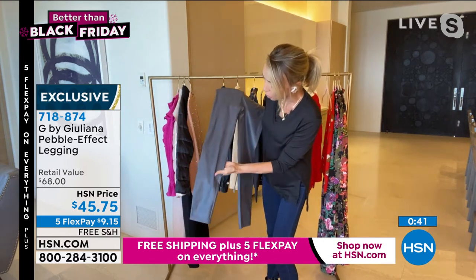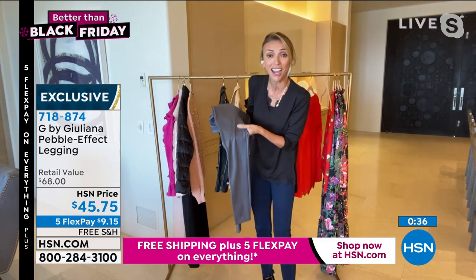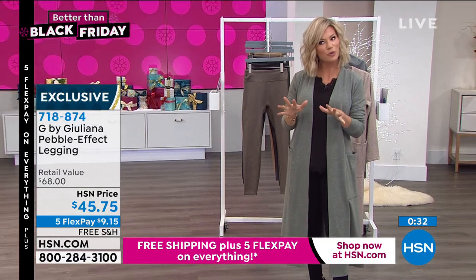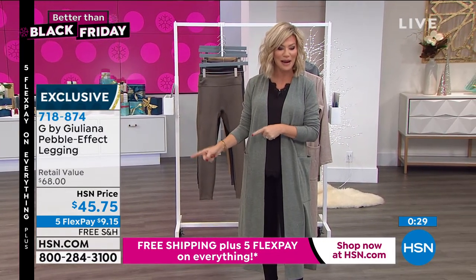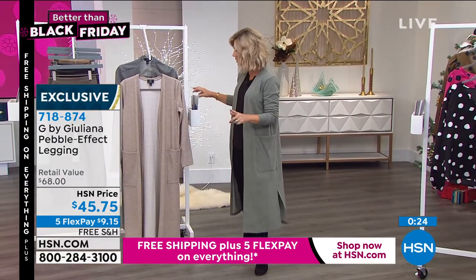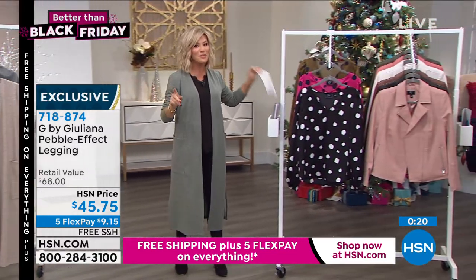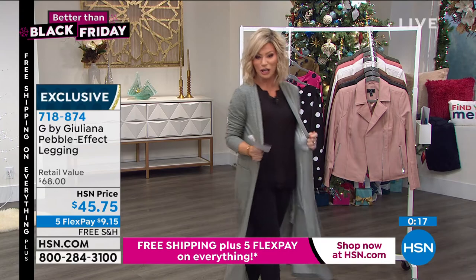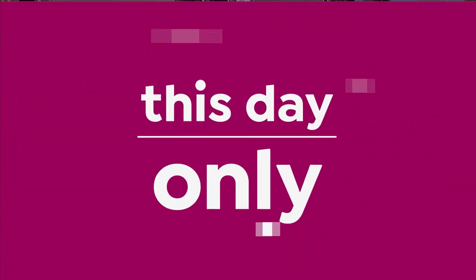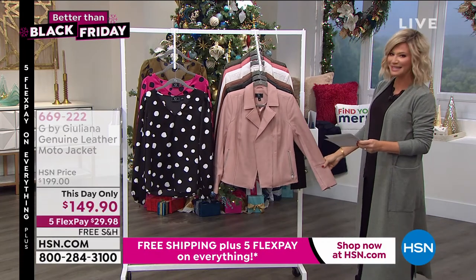Look at that gorgeous pebble detail — and they're under $50. They really feel beautiful. Just go up a size if you want them to be a little more loose. We have them today on five interest-free credit card payments, under $10 each. We've got a lot more coming up next, so continue ordering. Thank you for your orders. We are going to be moving on to the genuine leather jacket — I'm gonna slip into something oh so soft and oh so beautiful. It's our this-day-only moto jacket. You may remember this.